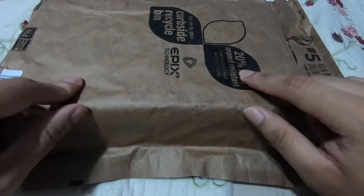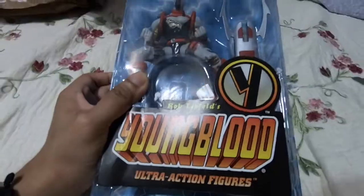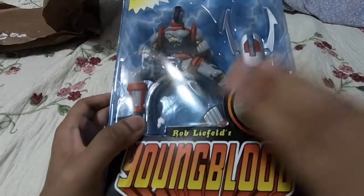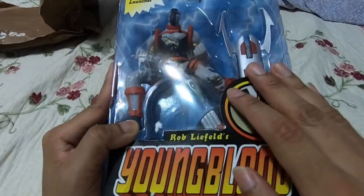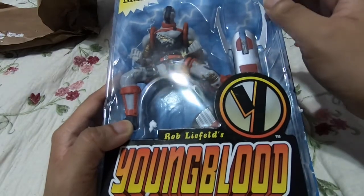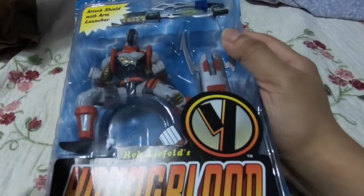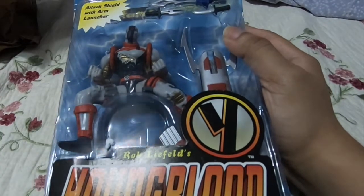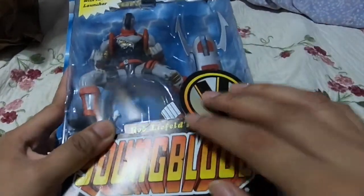So let's just open this thing up. Now, as you can see, it is a McFarlane Toys Die Hard Youngblood action figure. According to my friend's Twitter threads, there was only one real wave of Youngblood action figures done by McFarlane Toys, basically right before Liefeld totally disgraced himself and had to be ousted from the company. There were a couple of Youngblood figures in previous waves like Chapel and Bad Rock, but the actual proper Youngblood action figure series only had a couple of figures including Die Hard.